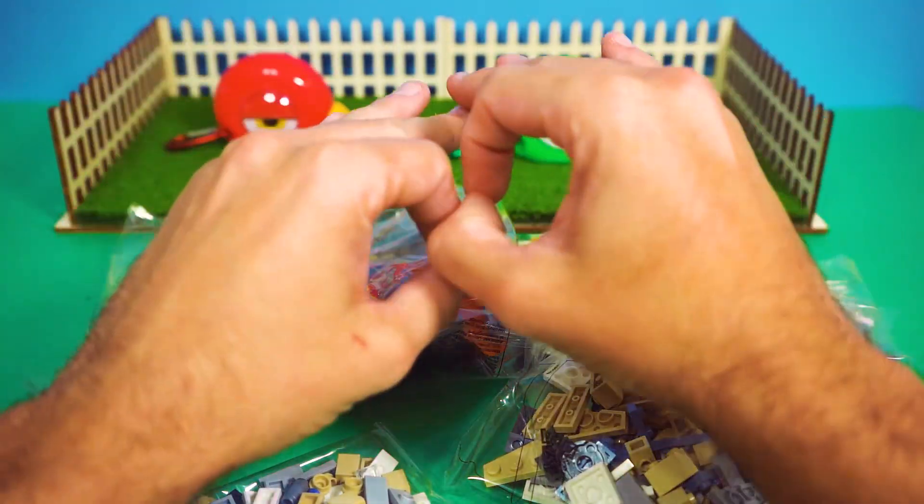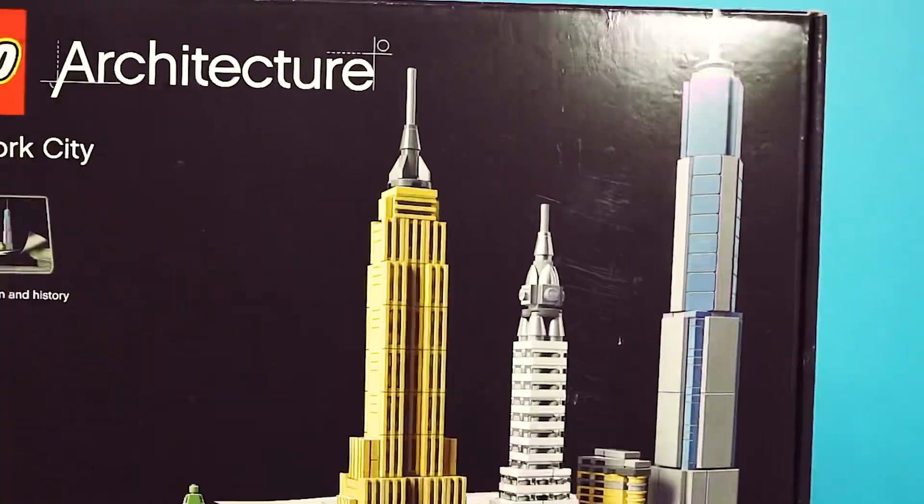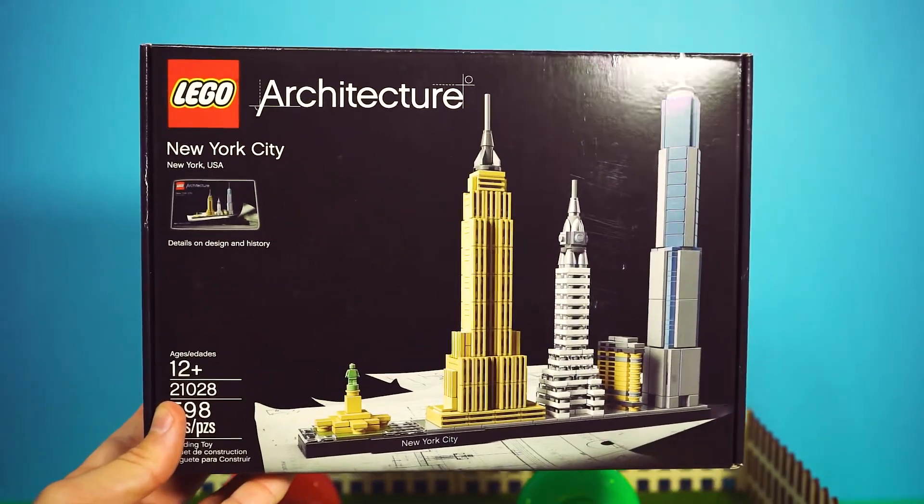Today we're building something legendary: the New York City skyline. It's time for skyscrapers, gorgeous details, and building things super, super high off the ground.